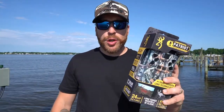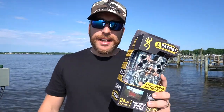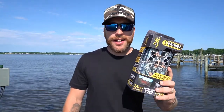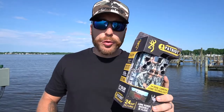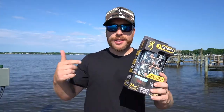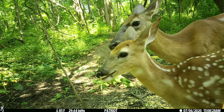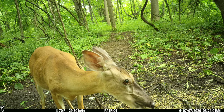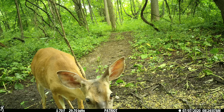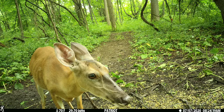Welcome back to Outdoor Guys. Today we're going to be doing a review on the brand new for 2020 Browning Patriot. This retails for $199.99 and you can go over to browningtrailcameras.com to pick one up. I'll put the link down in the video description. They have everything from batteries, SD cards, tree mounts — anything you need to get your trail cam in the field and running. Browning's got you covered.